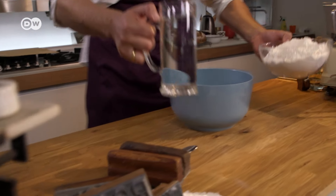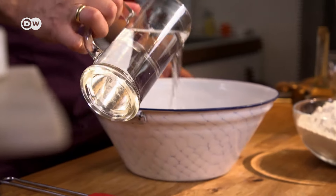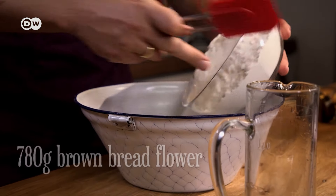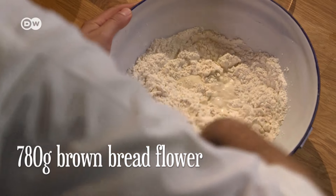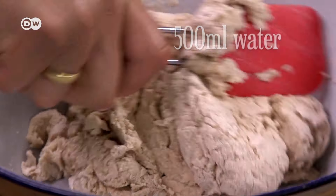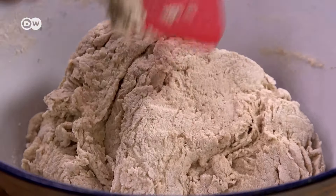And now for something very close to German people's hearts — Das Auto. No, not the car. Autolyse is what I'm talking about. It's a technique whereby you gently mix 780 grams of brown bread flour with 500 milliliters of water, then leave it all to rest. It saves you kneading time — and let me tell you, Germans love to save.